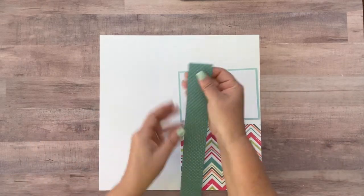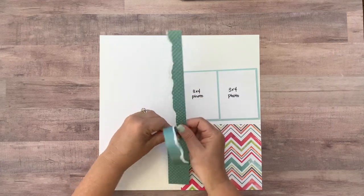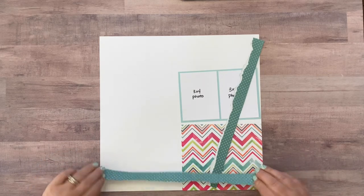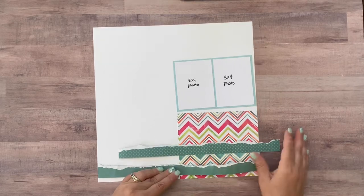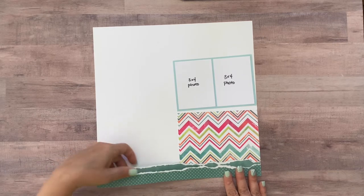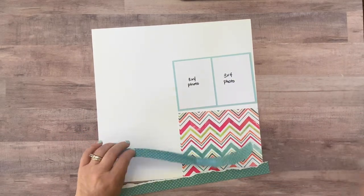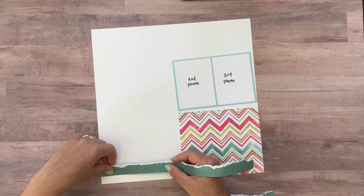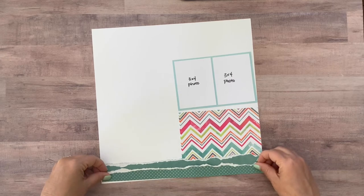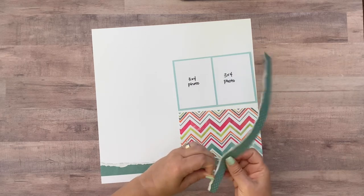Then this paper you're going to tear towards you about approximately halfway through the middle. If you don't like tearing papers, you might just want to cut this with your paper trimmer right down the middle. Then you're going to adhere the solid side with the white showing right there, and then this polka dotted side with the white core showing underneath it. When you adhere this first piece, don't make it flush all the way to the bottom — leave about a half inch of space. That way this piece can go flush to the bottom but you can see both pieces.